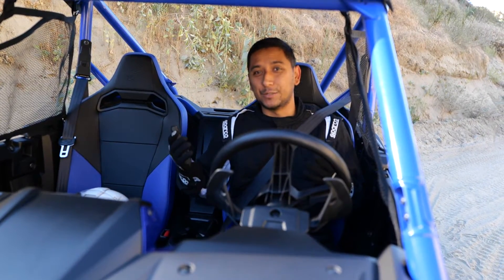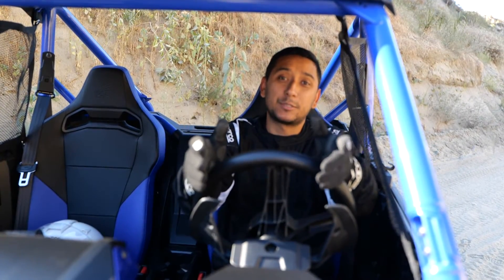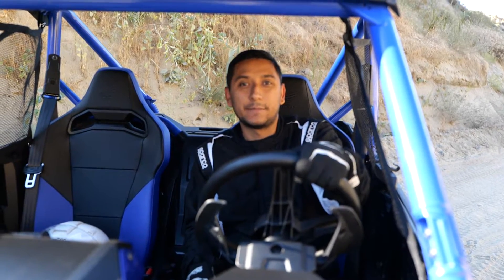Hope you really enjoyed this video. With that being said, thank you guys for watching. Please be sure to subscribe and follow all of my social media, and remember: life's so, so sick — live it.